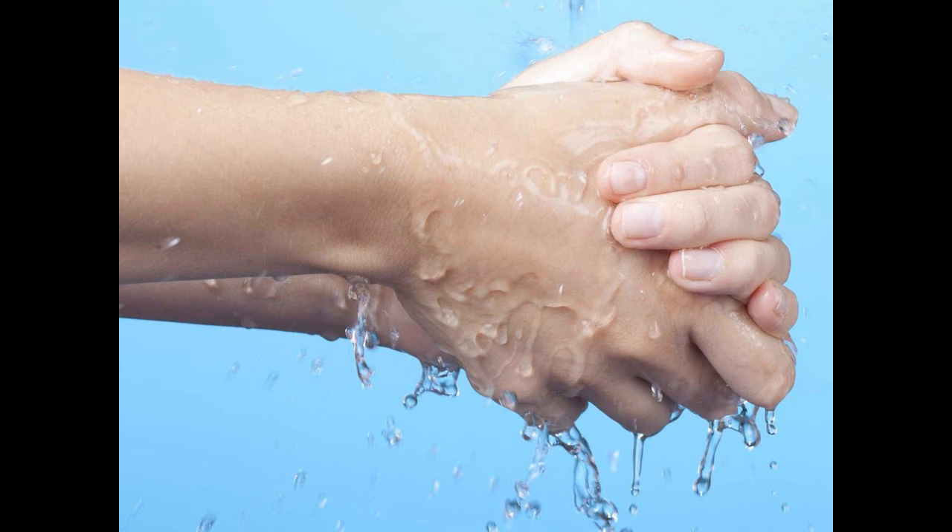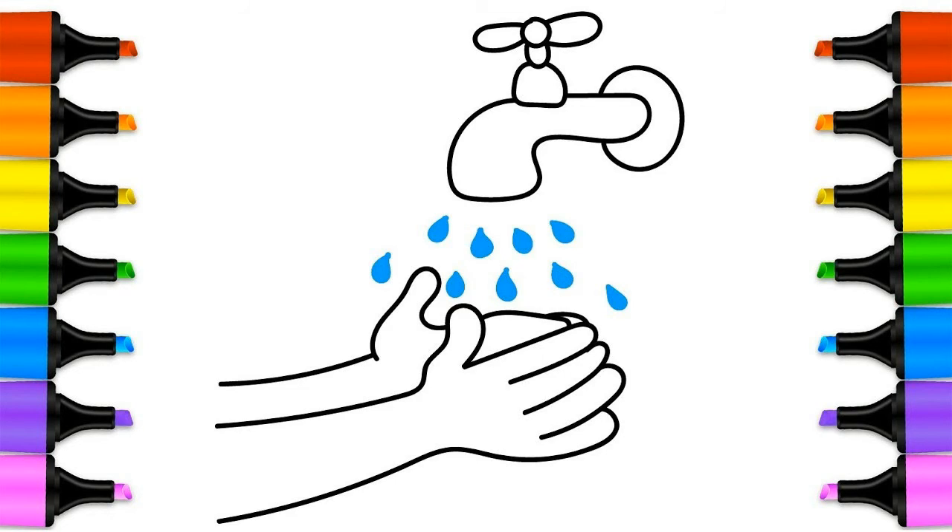Why is it so important to wash hands properly? Washing your hands properly removes dirt, viruses, and bacteria to stop them spreading to other people and objects, which can spread illnesses such as food poisoning, flu, or diarrhea. Hands are easily contaminated with fecal bacteria when going to the toilet, and this can be easily spread on to other things you touch, including food.